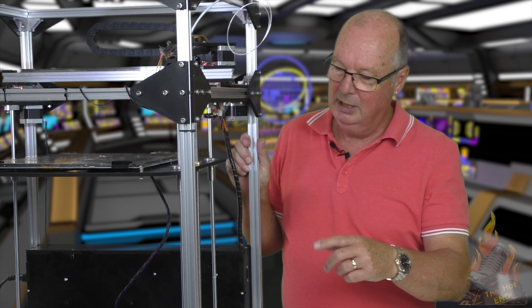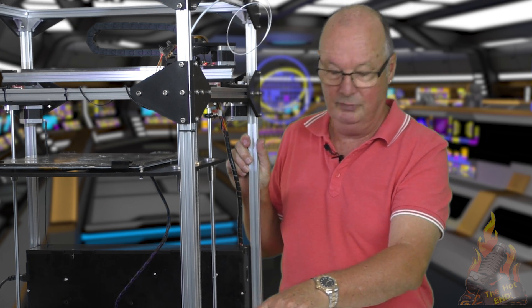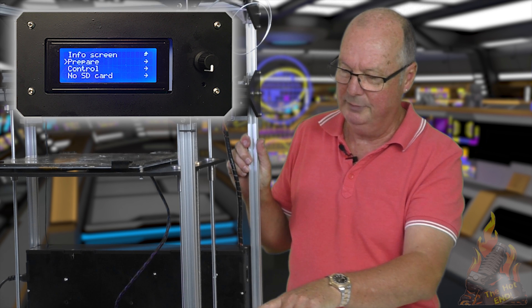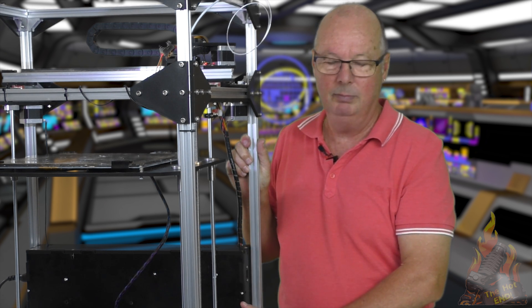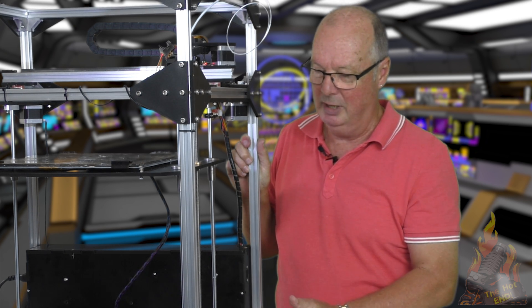There are two ways of extruding. You can do it by your LCD controller, which on this particular model is very easy to do. On the older cheaper ones they're a bit harder to extrude an exact amount, so it's easier if you plug your printer into your computer and do it via Pronterface or one of those.